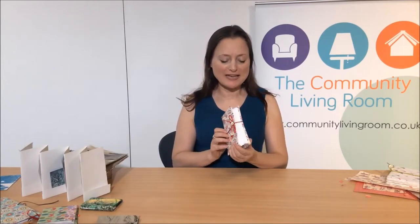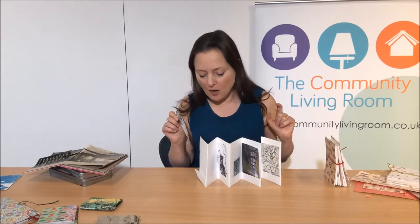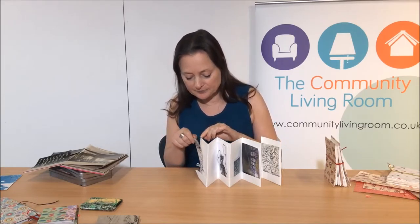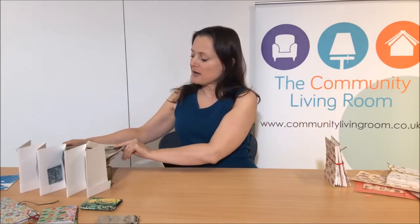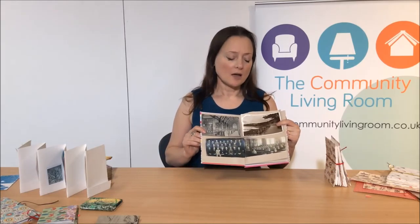Here we have the completed concertina book — with pockets. The pockets are great for putting in photographs, prints and drawings. You can also draw pictures and stamp into the book — it's great for memorabilia. Here we have a concertina book photo album; the pockets are ideal for fitting in photographs and you can work with it any way you like. Be creative, be inspired. Make a special memory book for a friend, make something unique — a gift. I hope you enjoyed that. Have a go, make some concertina books of your own, and then begin to explore the art of bookmaking. Thank you.